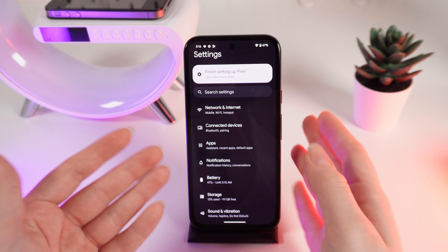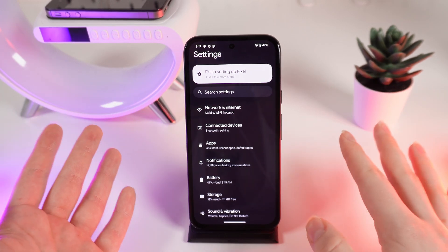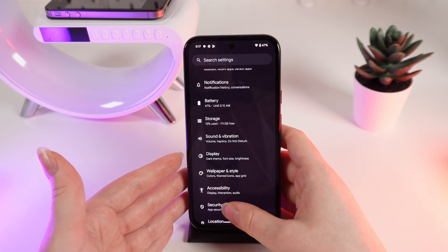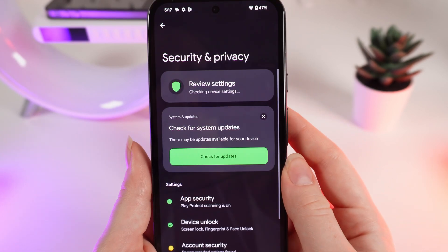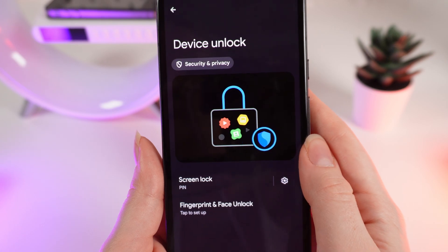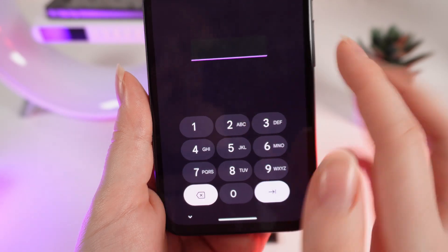First, make sure that you have a PIN code set up on your lock screen. Then open Settings and scroll down until you see the Security and Privacy tab. Click on it, and then click on Device Unlock.